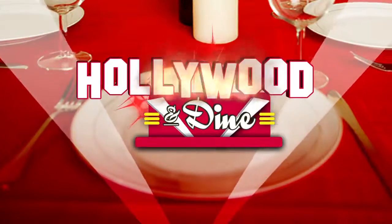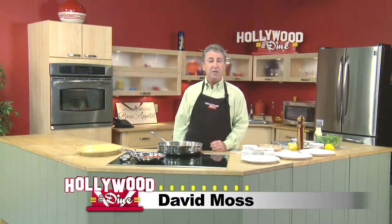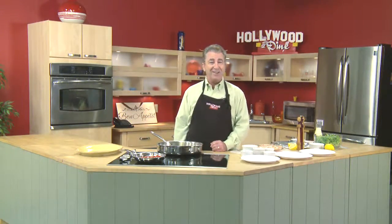Welcome to Hollywood and Dine, I'm David Moss. On the menu today, Matt Damon — he'd rather eat than cook. He says: I just like to eat, man. I'm not a great cook.